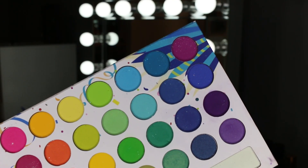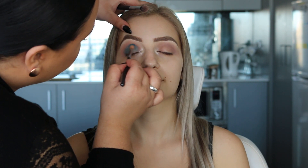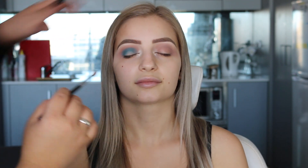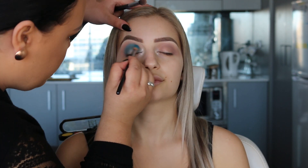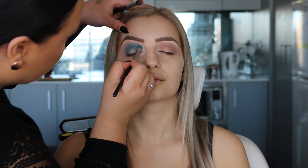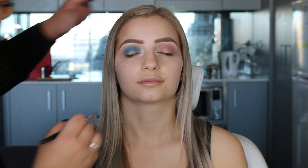Now I'm going to be using this BH Cosmetics palette. I haven't used it before — this was my first time using it. I used the blue shades and, to be honest, they weren't very pigmented. So I spent quite a bit of time building up the intensity, just going back and forth adding more color, blending, and then adding more color until I was happy with the intensity.